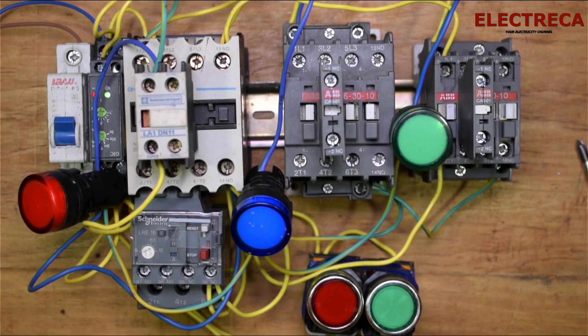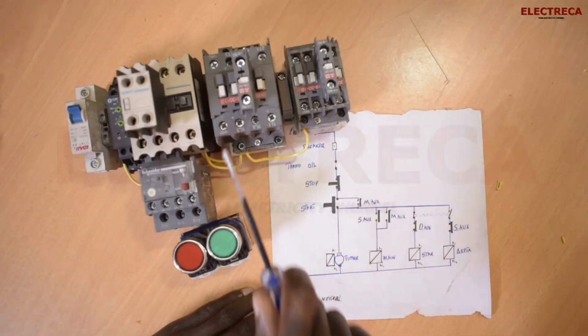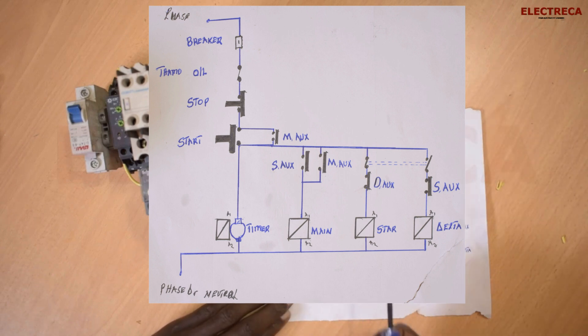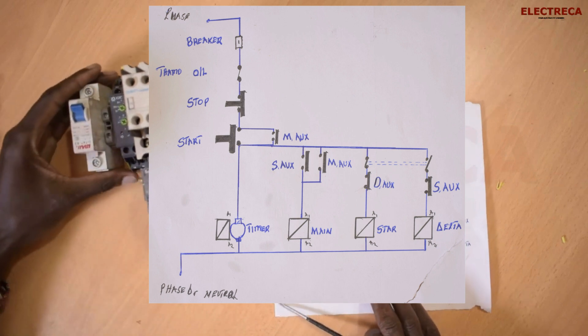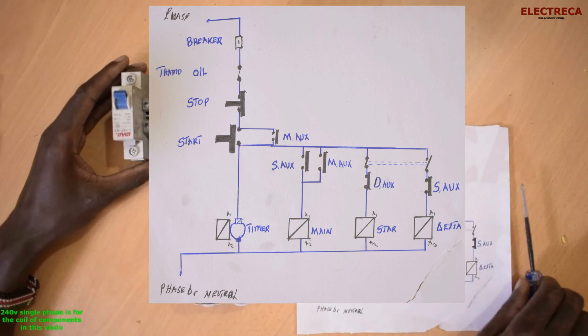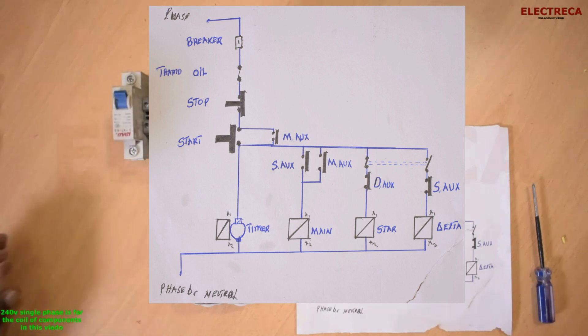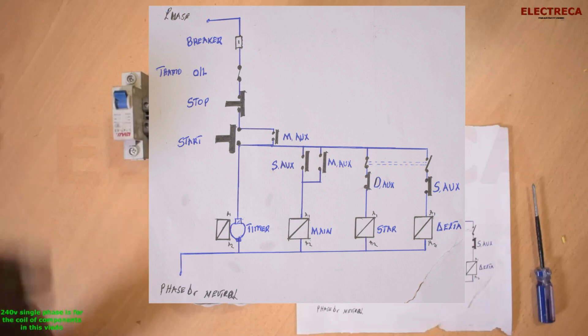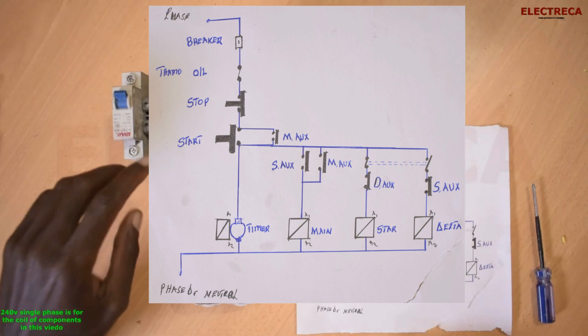Thank you guys for watching, I really appreciate your time. I have the circuit on screen — watch it carefully and you'll be able to incorporate these indicator lights in your circuit. Mr. Kamacho asked this question, and as you can see, it is super easy. The many wires are no big deal — the most important thing is the circuit. Once you know how to draw that circuit, you master it and everything becomes very easy. I'll see you in the next video.